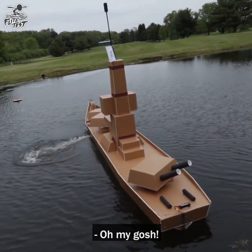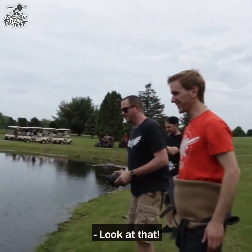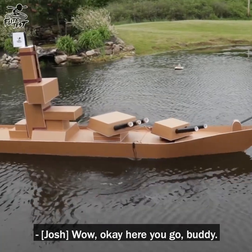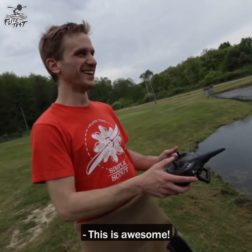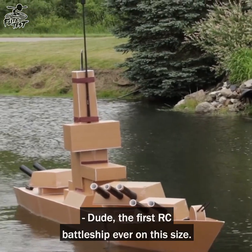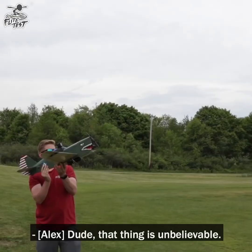It has tons of power — look at that, it turns really good! Here you go buddy, she's all yours. Let's fly — this is sick, this is awesome! First RC battleship ever of this scale. That looks amazing on the water — that thing is unbelievable!